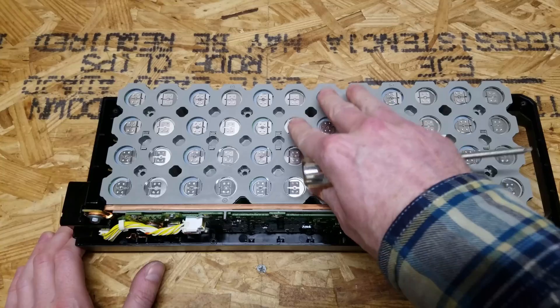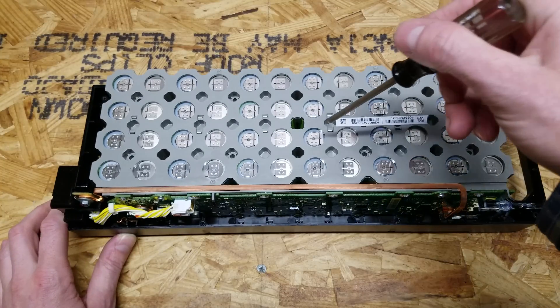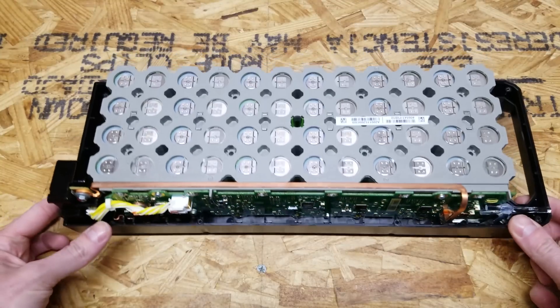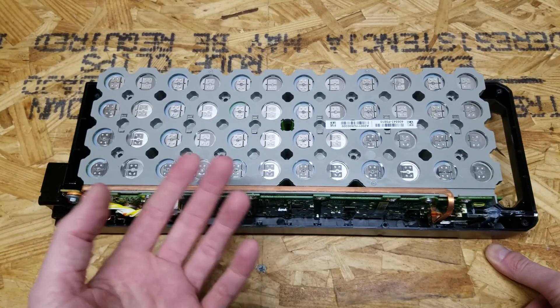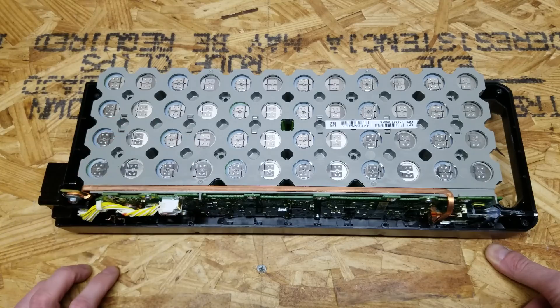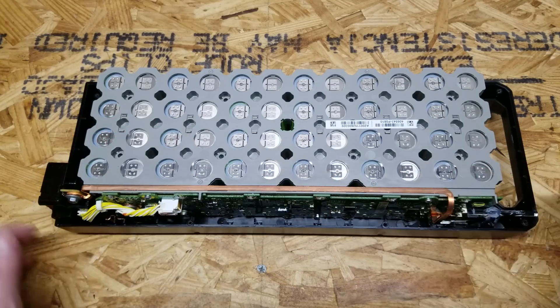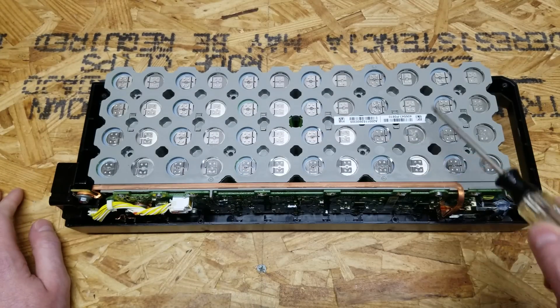To remove the battery pack from the casing, there are a couple of screws in the center. I do need to mention: although this isn't like working at 120 or 240 volts, you can still get a substantial shock depending on the moisture of your skin. So be careful where you're sticking tools. There are six T10 Torx screws to remove — one, two, three, four, five, six.